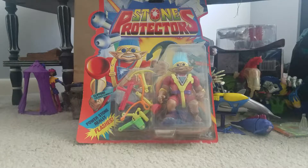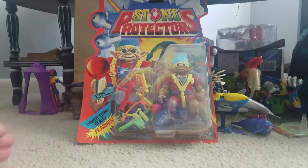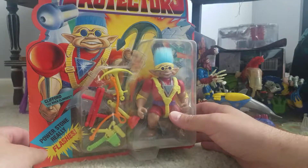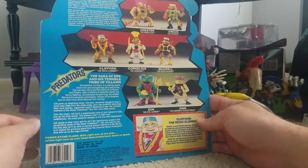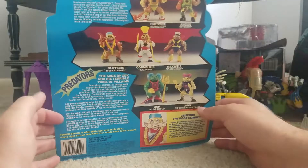That's what a lot of companies tried to do to cash in, like the Stone Protectors. There's Troll Warriors and other troll lines. I never had any of these — I had one of the Troll Warriors, there's Troll Force and some other lines. But this here is the Stone Protectors — Clifford the Rock Climber — and this is from Ace Novelty.